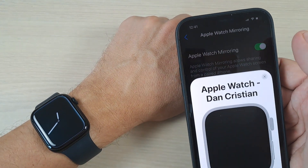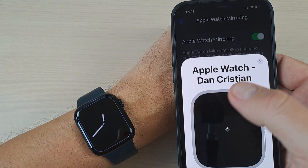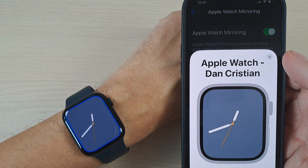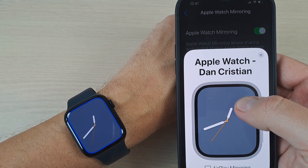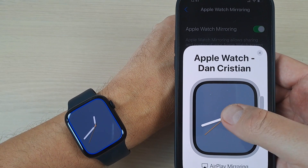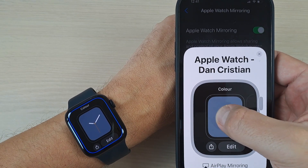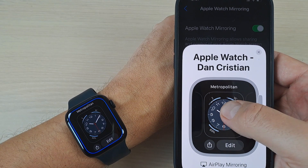Just enable this feature and now it will connect to my Apple Watch. It's connected and here is my watch face — from here you can change it if you want. It's very easy, the same as on your watch.